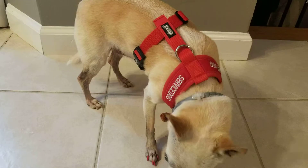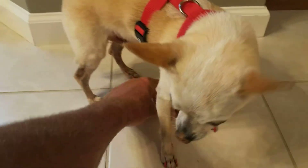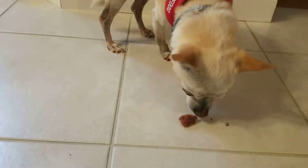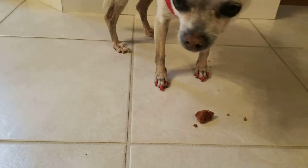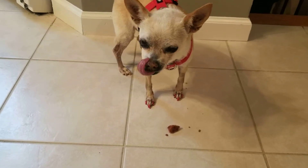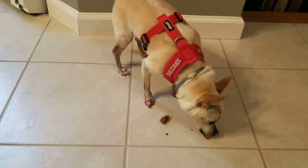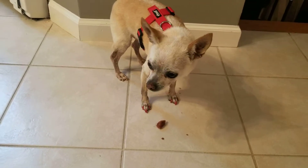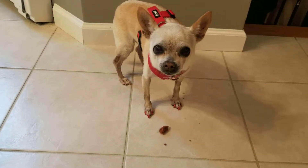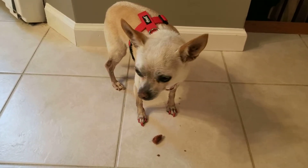Her choice was ground beef. How do you like Beyond Meat? No. No thank you. Okay guys, that's what we found about Beyond Meat.